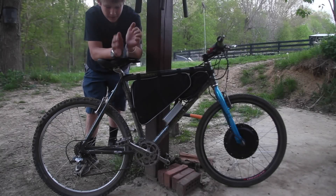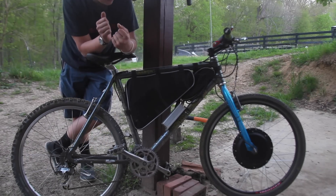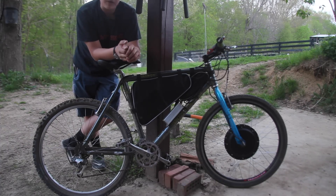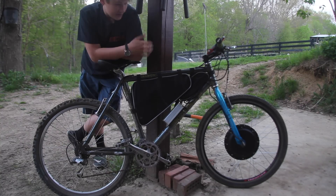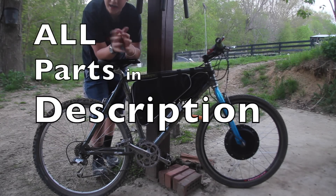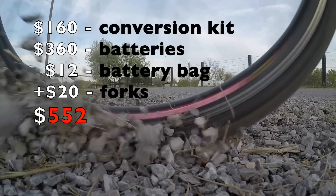Thank you so much for watching. I really hope you enjoyed this video and learned something from it — I hope it inspired you to think about making an e-bike or showed you how to make one. This was a super fun project and probably one of the funnest things I've made to ride. This thing is really fast, really fun, and it's just awesome. That's it for this video — I'll catch you on the next one. See you later. Bye.